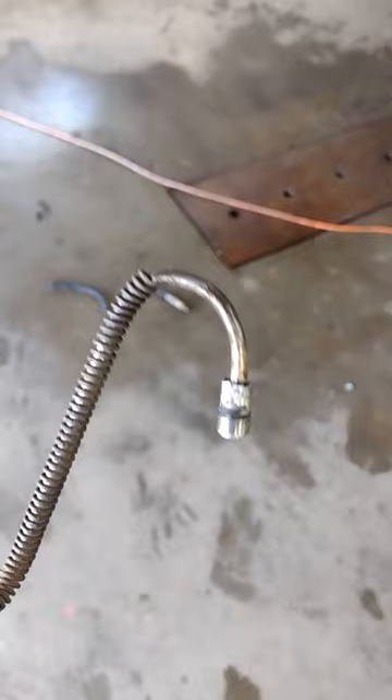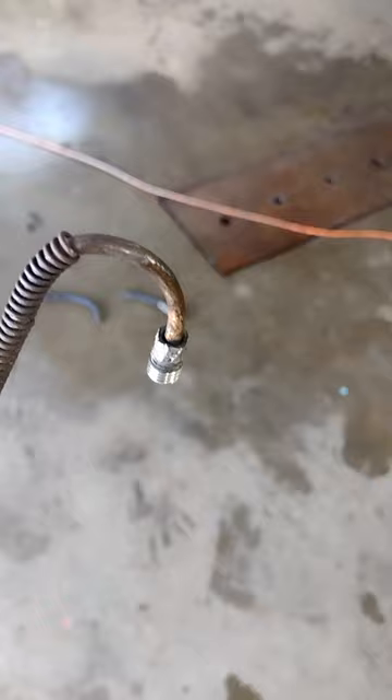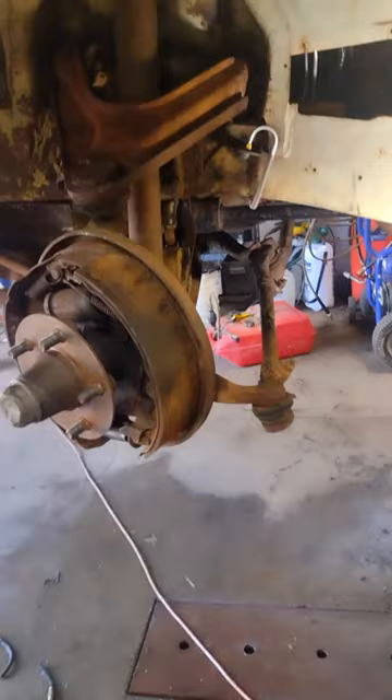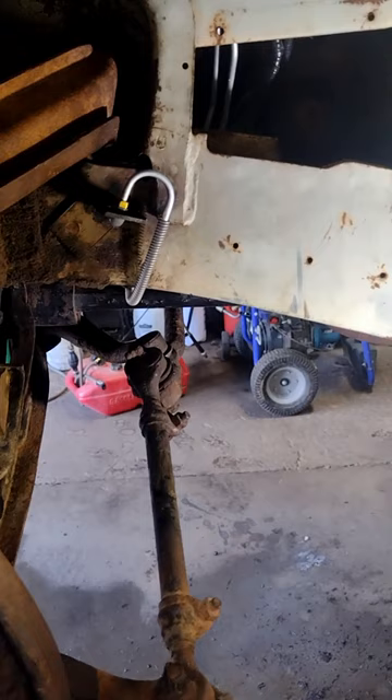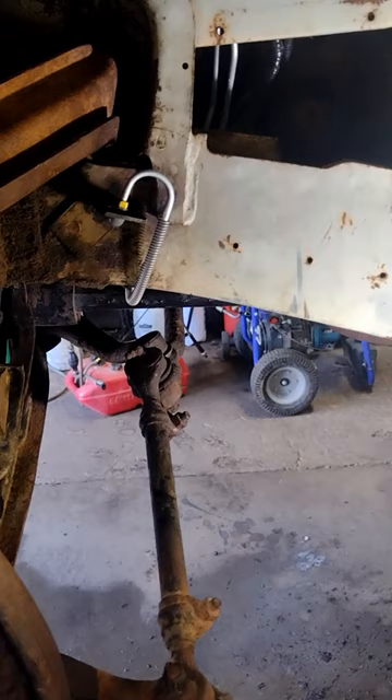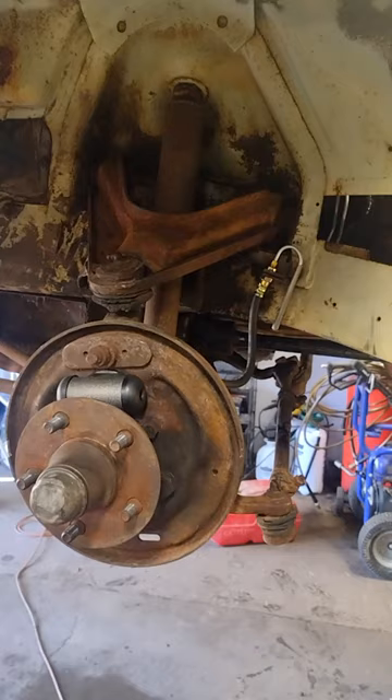We got it off. It can be done with these rusty brake lines — it just takes patience and working them back and forth, just playing with it little by little. I didn't really care if I broke it or not because I'm replacing the brake lines with new ones; I'm not going to trust 55-year-old brake lines on the car. But I just wanted to show you that it can be done. Not everybody has replacement brake lines, and sometimes you've got to work with what you have available. Quite often things snap off, especially with brake lines and master cylinders. If you just take your time and work it patiently, a lot of times you can get them off.